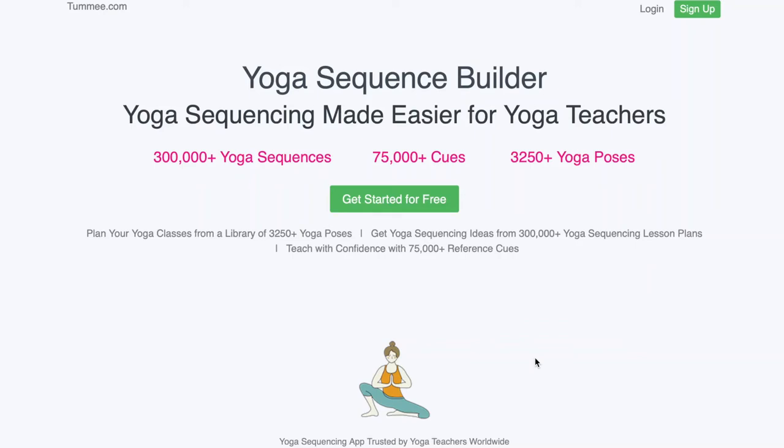Namaste, welcome to Tummy.com, a platform for yoga teachers and teachers in training where you will be able to plan your classes from a library of 3000 plus poses and also get inspiration from 300,000 plus sequences and 75,000 plus cues. This is our homepage where you can log in and if you are new to our site, please try out our free month.